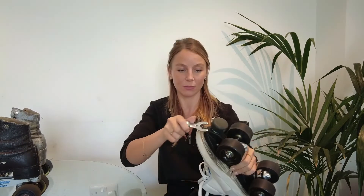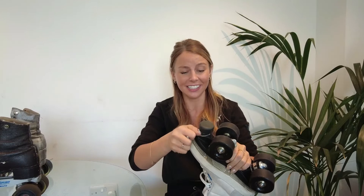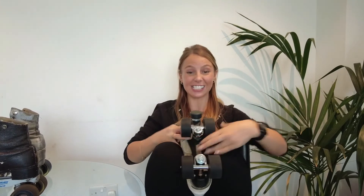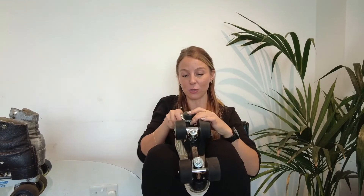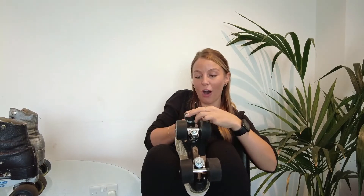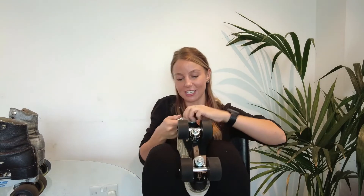So I'm going to grab this spanner — righty tighty, lefty loosey. Oh, have I just tightened that? I just tightened it — I don't want to do that. You could probably do this a bit more officially by clamping your skate or making it secure, or even just pop it in between your legs. I'm going to loosen what I've just done. And there we go, that was nice and easy.